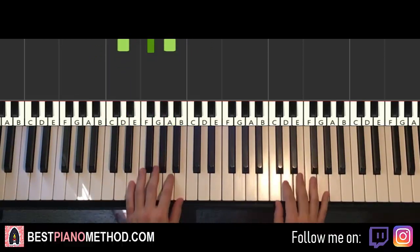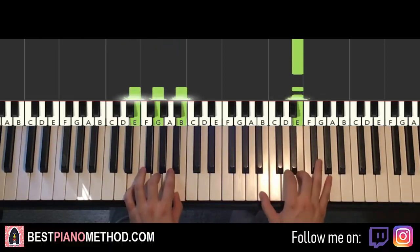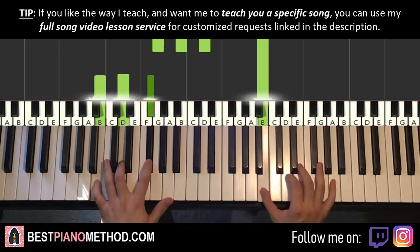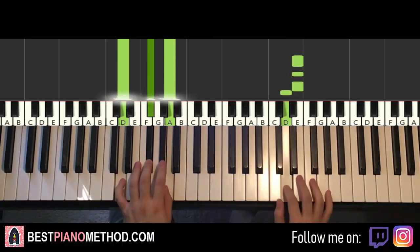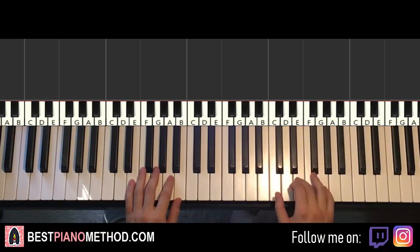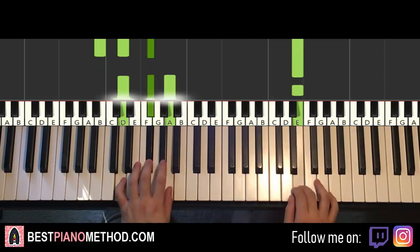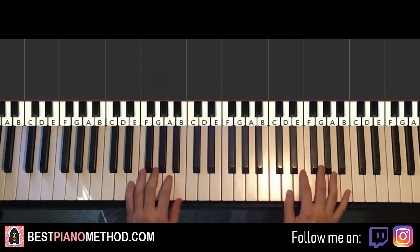Two hands together goes like this: right hand starts with the first three E's, then the fourth E with E minor together, and then the fifth E with G major, then B minor by itself, right hand continues with six fast E's, and then D major by itself, right hand continues. And there you have it, that's it for the second part. So back to back, the two parts you've learned in this lesson would be played like this.